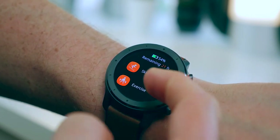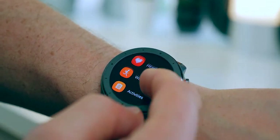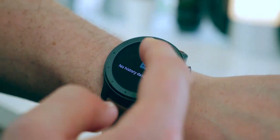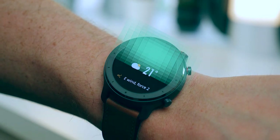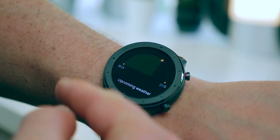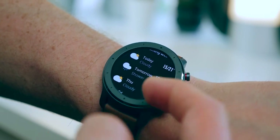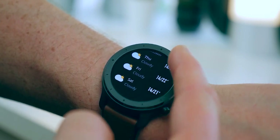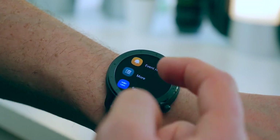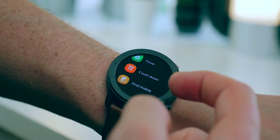The activity section doesn't have much in it for me currently. The weather section gives you current temperature and a weather icon, wind information, humidity, and sunrise and sunset times — I think that's really handy. It also gives you five days of upcoming weather information in advance. Then there's the music app, notifications, alarm, event reminder, and under More you've got compass, timer, countdown, and find mobile.